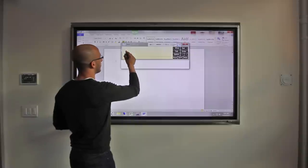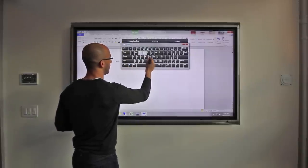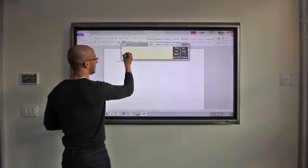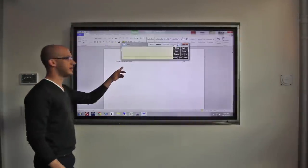I can pull out a keyboard and type in, but I can also write it out, click insert, and there's your note.